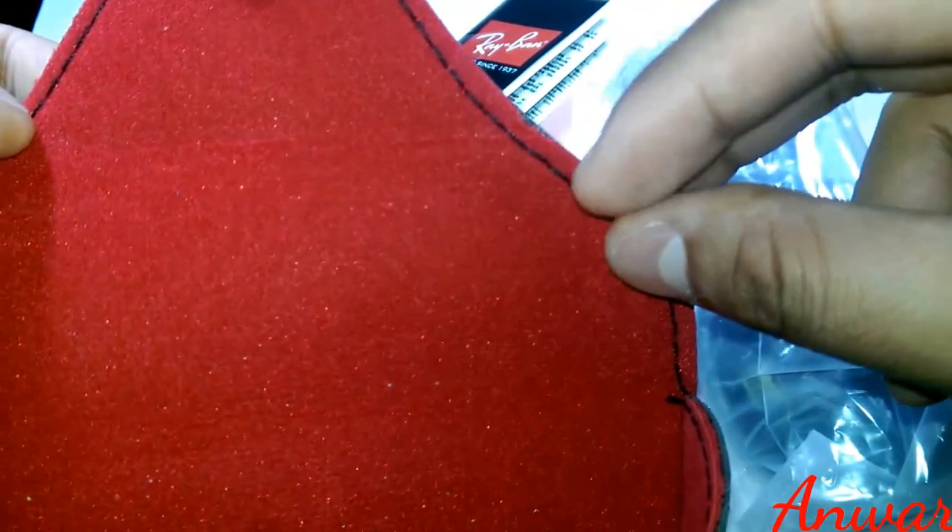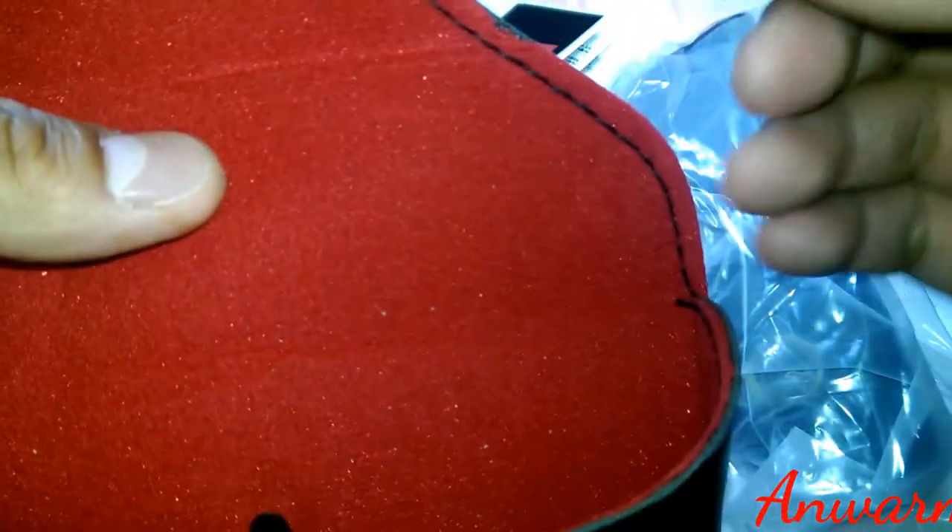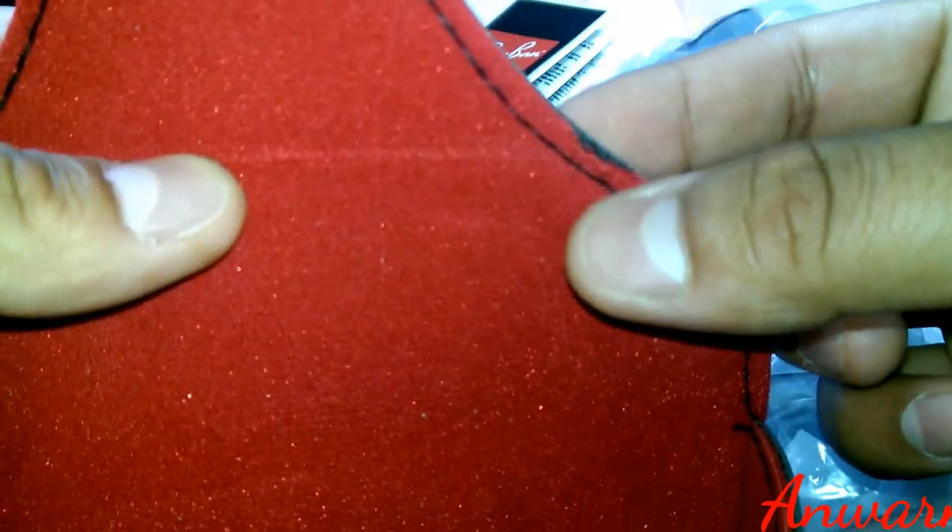Another way to find out is the stitching. With most counterfeit products, you can see it just by looking at the stitching — it's not straight, or stitches are undone. With this one you can't see obvious problems with the stitching, but the red bit here is already cut and coming off. This hasn't even been used. Give it a week or two of putting the sunglass in and out and the whole part will come off. The stitching was already coming off from the corner as well.